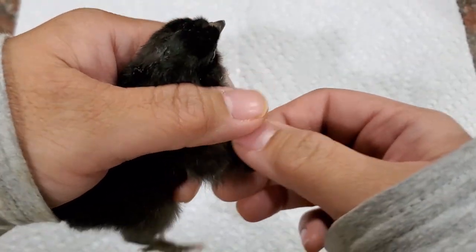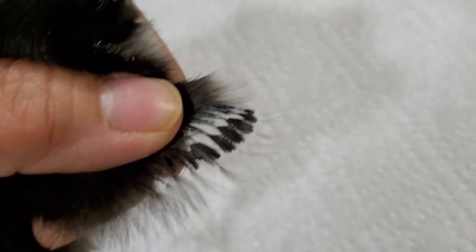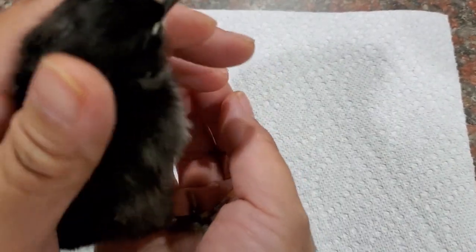And look at his feathers here - see how they're all the same? He's gonna be a rooster. Oh no, Oreo's a rooster!